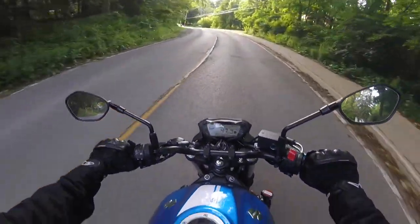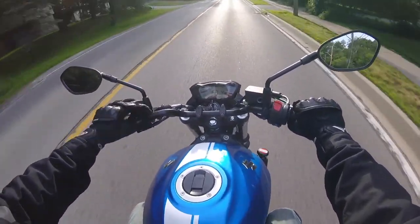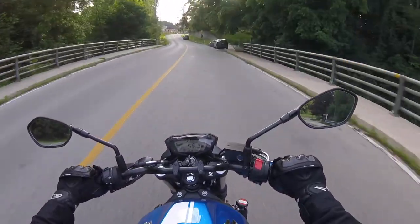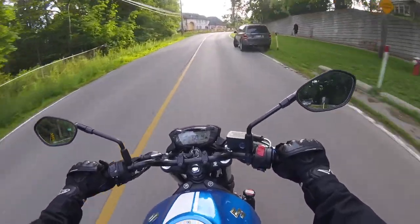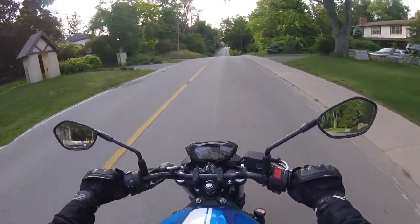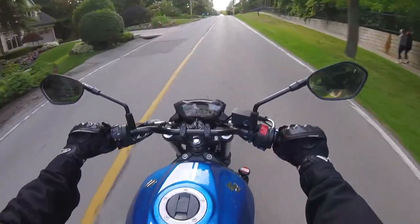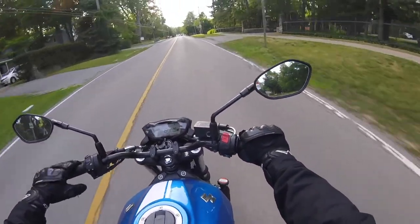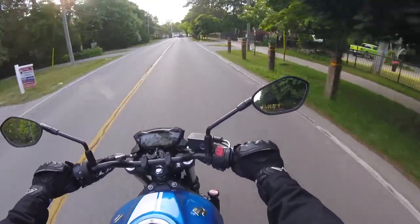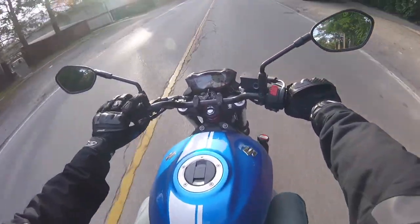The mirrors are set up really well. You move the rubber protector and adjust a couple of bolts — make sure you get them really tight. Because there's no windshield, you get a lot of wind hitting you, and at anything over about 110–120 km/h on a windy day the mirrors will actually fold in. I have them tight enough now that they stay on the highway, but for the first week or two they kept closing on me.